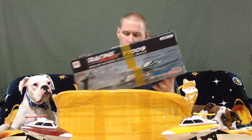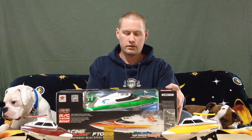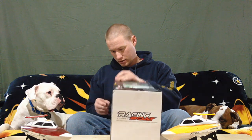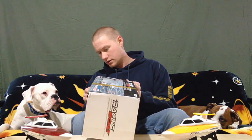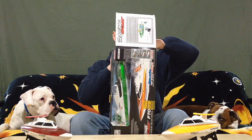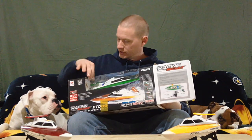It looks like they shipped it in the retail box instead of some weird packaging, so I'll be able to show you how it looks on display. There it is — hopefully you can see that with no reflections. They've got it nice and tight with wire ties and tape, and the box is a little damaged down here.